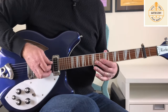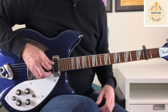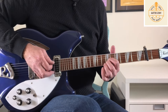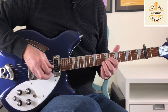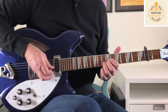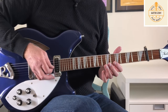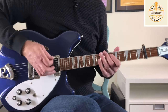Then we move up to a D chord. We start with an open D string and then on the ninth fret I've got the B and G strings fretted, picking backwards: B, G, D. Open D string, picking backwards to the D string, then the E and B strings fretted at the 10th fret holding down B10, then another open D string, then the E and B strings open.